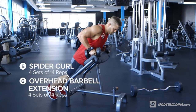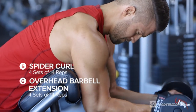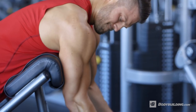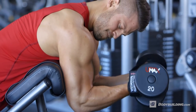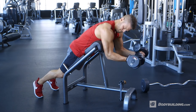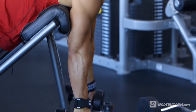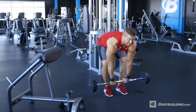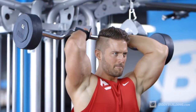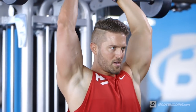Next up we have spider curls, supersetted with a barbell overhead triceps extension. Spider curls are an awesome way to really target that peak in your biceps. If you're looking to really develop the biceps fully on both heads, this is the exercise to help get you there. We pick a lighter weight and make sure we go through a full range of motion. For the overhead barbell triceps extensions, we really want to make sure we're getting a good stretch at the bottom and squeezing at the top. We're going to go four sets of 14 repetitions for these exercises.